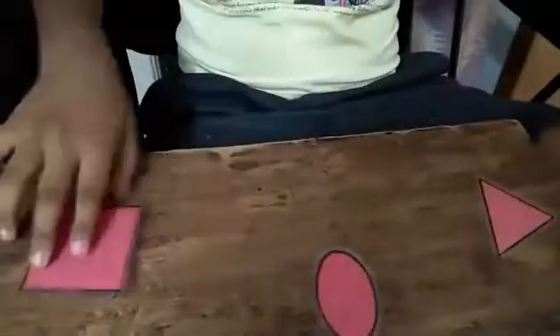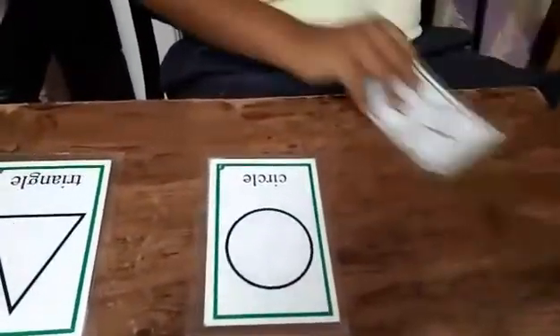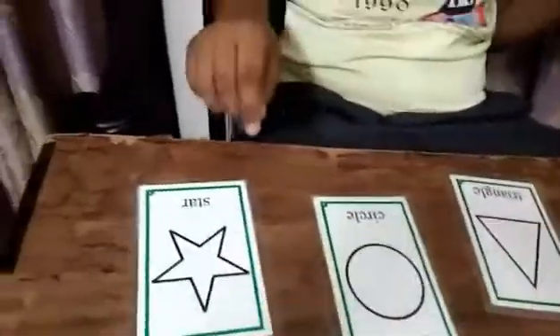Show me square — very good. Show me triangle — triangle, good job. Show me square — that's right. Show me star — that's right, very good. Give me triangle — that's right. Give me star. Look here, give me star — very good. Show me triangle — very good, that's triangle. Show me circle — that's right.